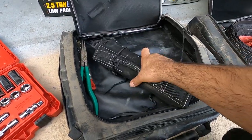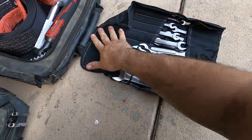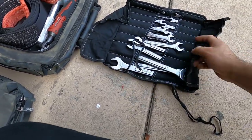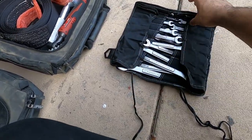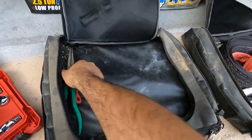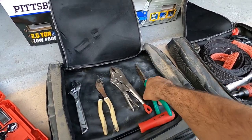Then I have a wrench set — these are actually the wrenches I first started with as a new guy at my local Chevy dealership. It's a Craftsman set from 7 millimeter all the way to 21. I got a Dickies pouch after the fact and put them in there nice and tight, rolled up so they'd fit in the bag.